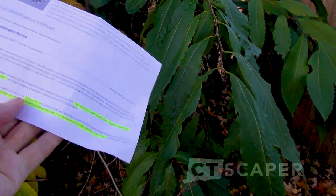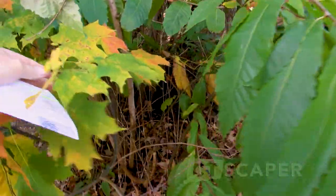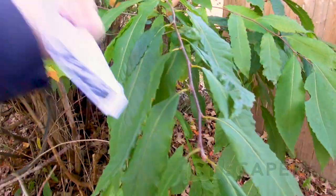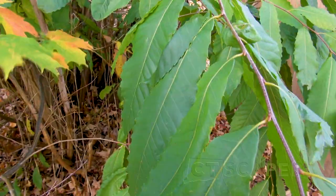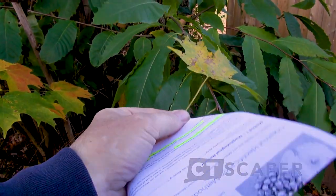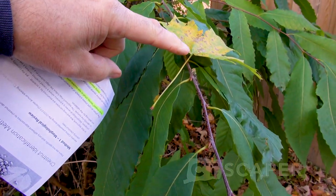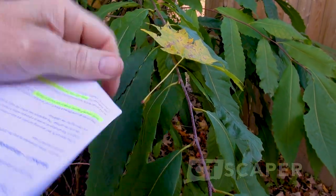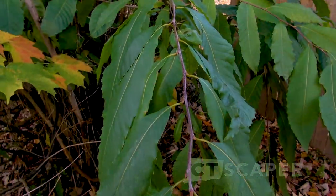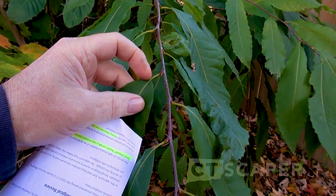And then there was one more: a small or non-existent petiole. Looking at this sugar maple right here, the petiole is the part of the leaf from where the leaf starts — from the branch to the leaf. You see how long that is. On this American chestnut, there really is no petiole there.